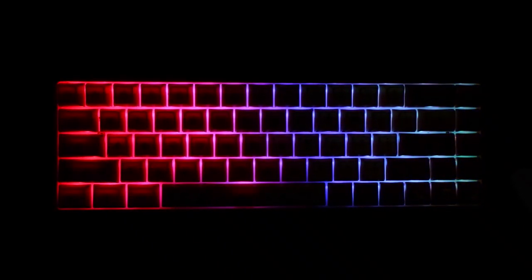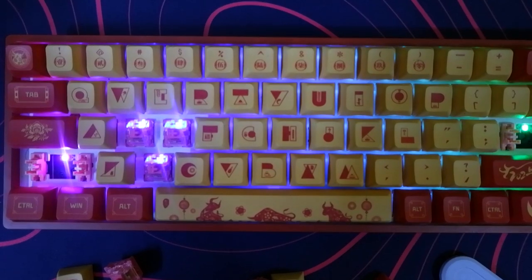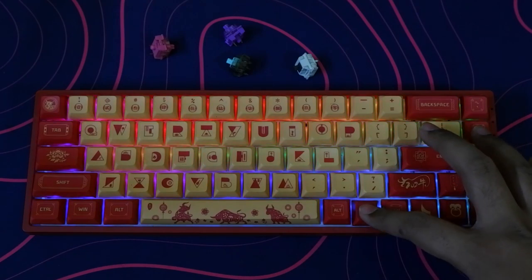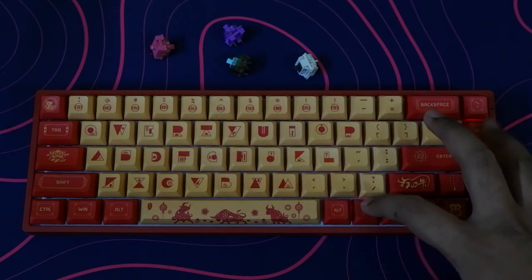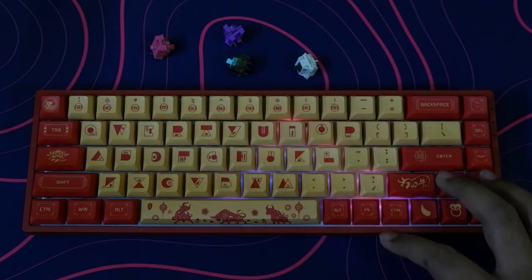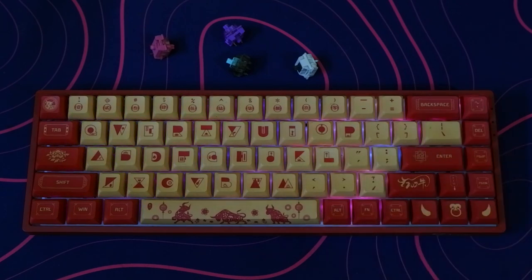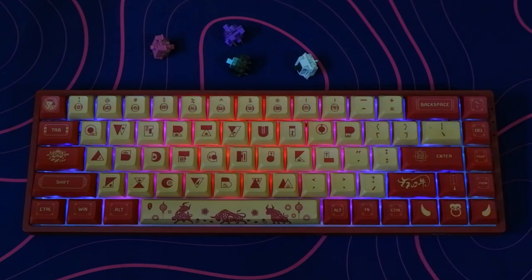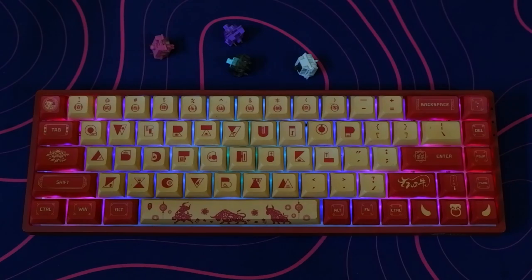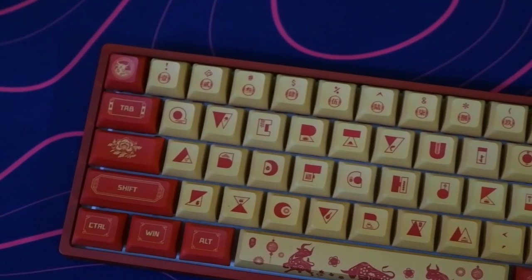The keyboard has full RGB with north-facing switch orientation, which is pretty bright. However, there is no way to control it via software, so you'll have to resort to the 17 RGB modes that come with the board. Here's a quick demonstration of how they look. Since there is no software, there is also no way to remap the keys, edit the secondary layer, or control the RGB.